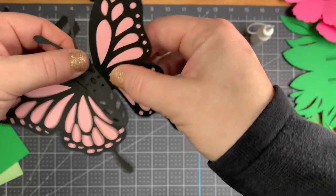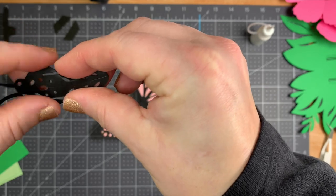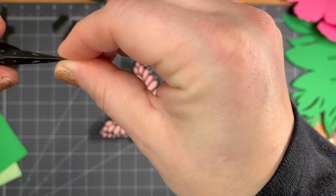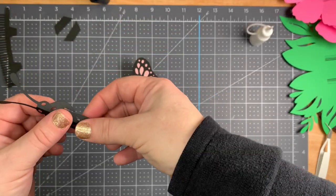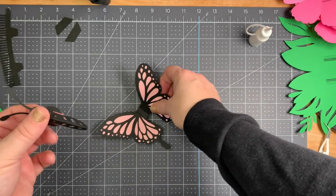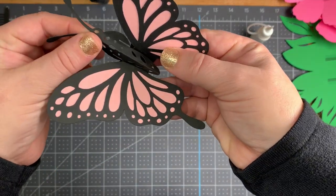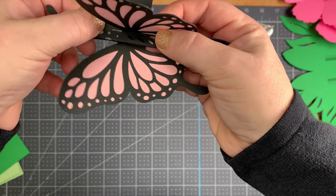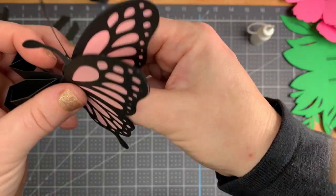The body of the butterfly slides into the center bit, but there is a score line down the center of it. Fold it along the center score line first and then slide it onto the butterfly. The card itself is going to fold in half, which means the butterfly will need to fold in half too. If those crease lines are already in there it's going to make it fold and work a lot better as a pop-up card once you've put it all together.